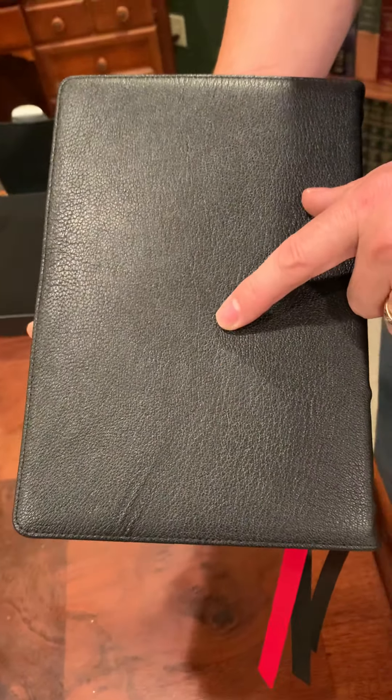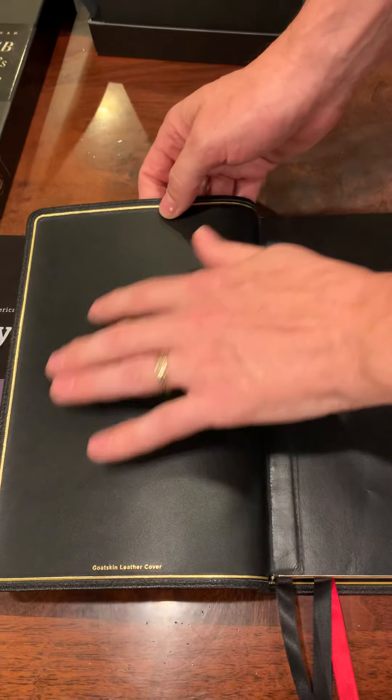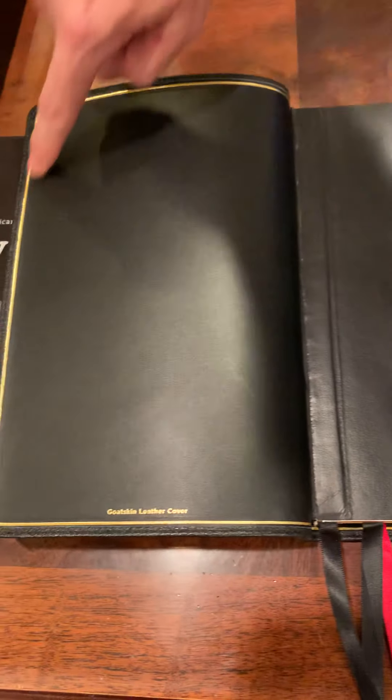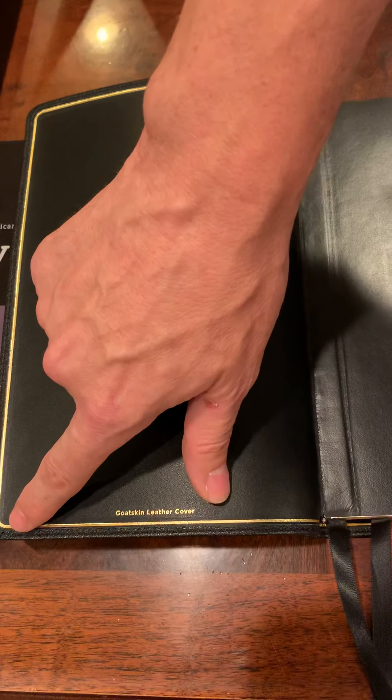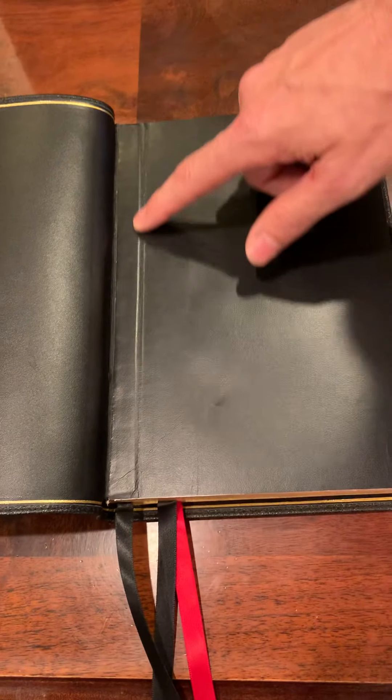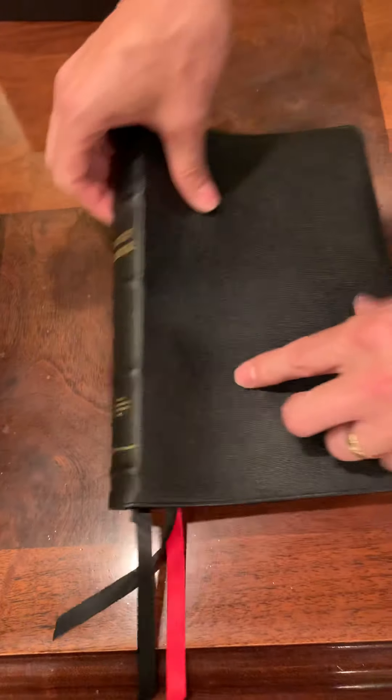When you look at the liner here, I believe this may be some sort of goat skin, but it might be synthetic. It's got gold edging here and the corners are really nice. It's perimeter sewn, sewn-in liner, pretty thin on the edge lining.